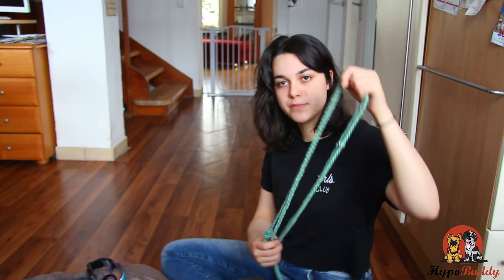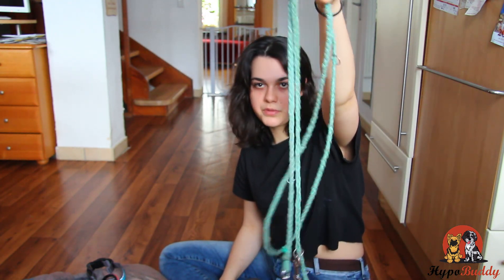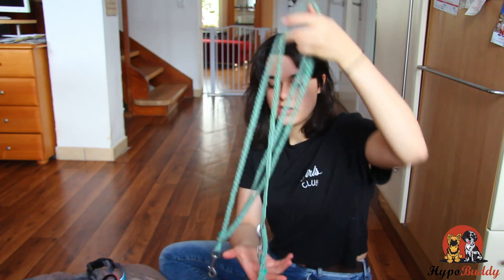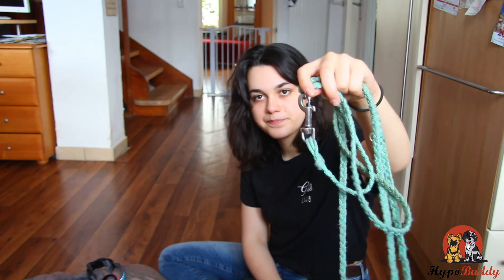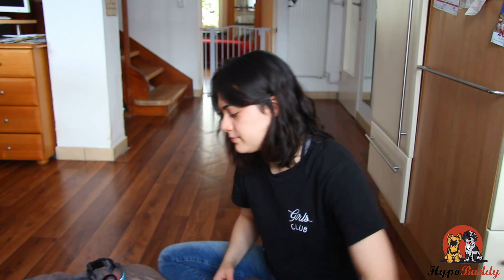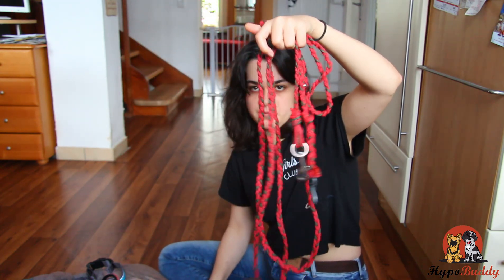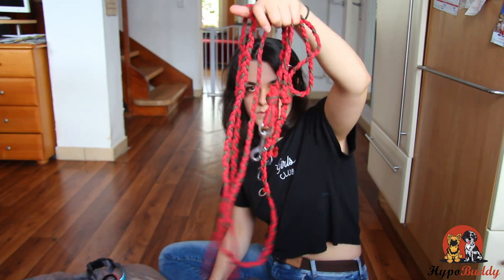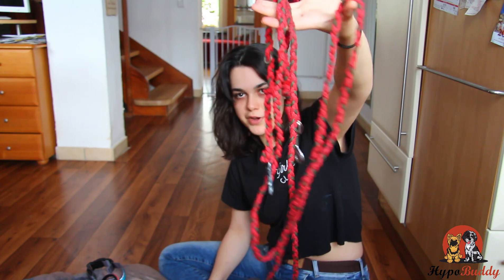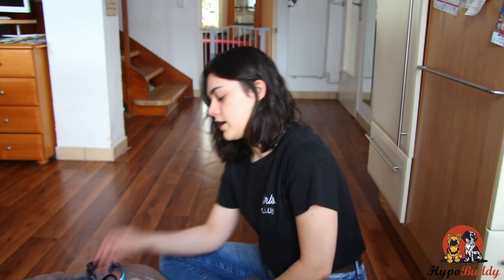If you get a leash like this where you can manually change how much rope he gets, it's a lot better. Your puppy is not going to pull and he's going to walk a lot more relaxed. I actually made this leash myself — it's pretty easy. You just get a rope, braid it, and incorporate some clips. I also have a longer one that I made, just braided in different colors. Please get a leash like this and not one with the tension.